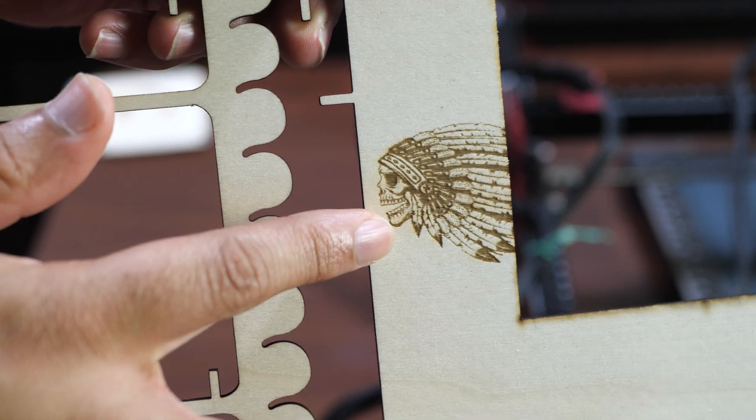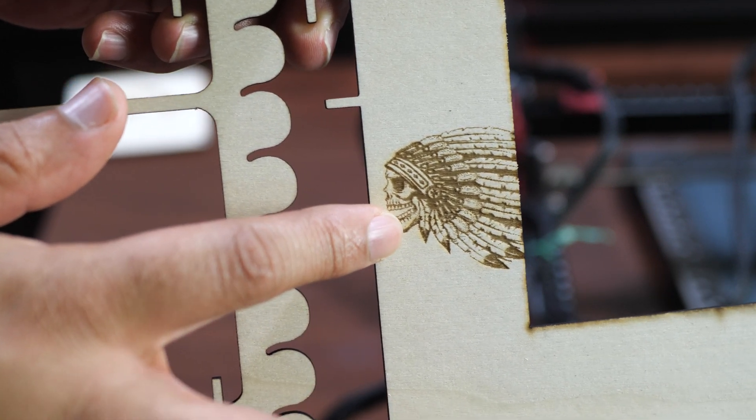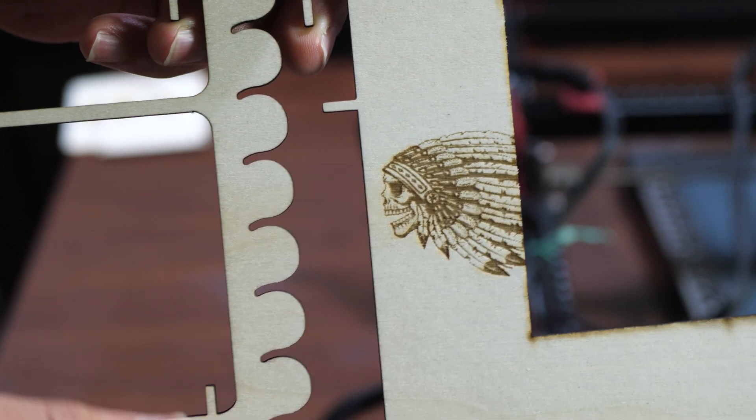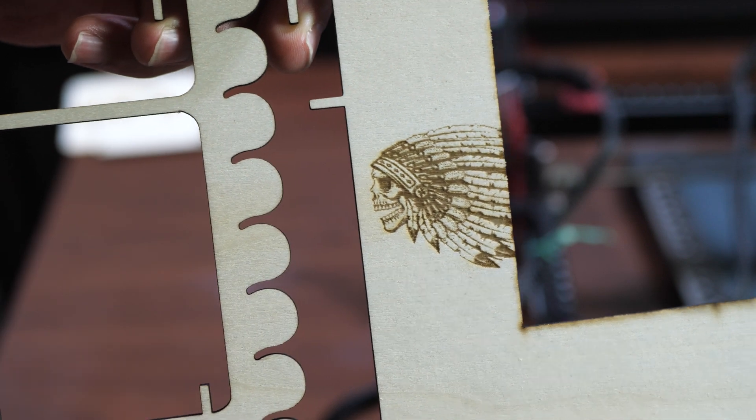Finally, one of the first engravings I did was a Native American skull with a headpiece, and I think this one turned out looking very nice and sharp — probably one of my favorites from this session.